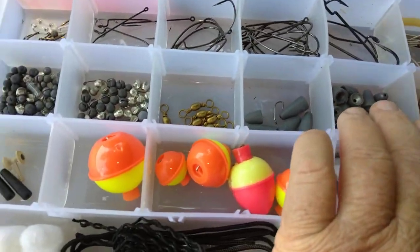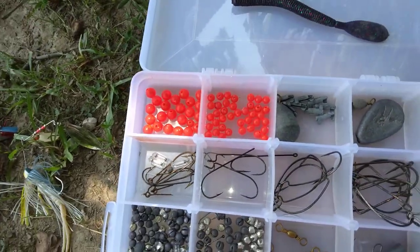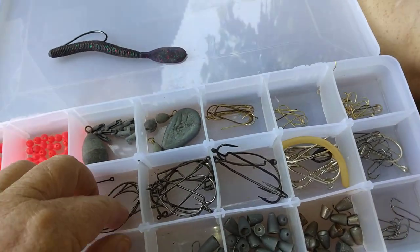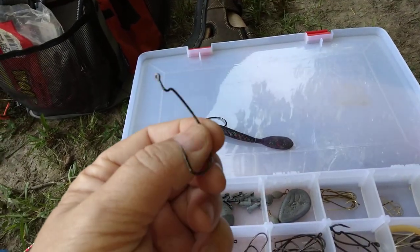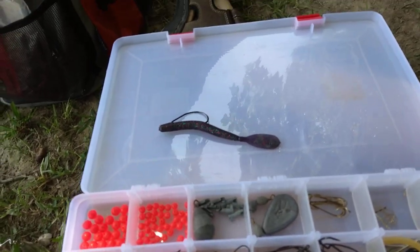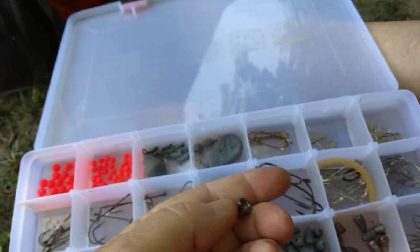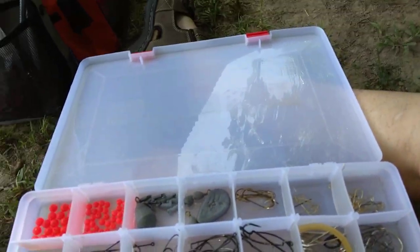Some bullet weights of different sizes and weights. For Carolina rigs, you're gonna need swivels and stuff. Split shots are mostly for panfish — brim, crappie. Beads are good for Carolina rigs as well. As a beginner, you need some 3/0 bass hooks. Gamakatsu is the brand I use, but True Turn or Eagle Claw — whatever the brand, you want a hook that looks like that. Get a pack of 3/0 and 4/0; that'll get you started. Bullet weights are shaped like bullets with holes through the center — they slide up and down on the line.